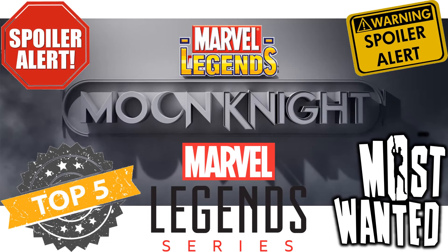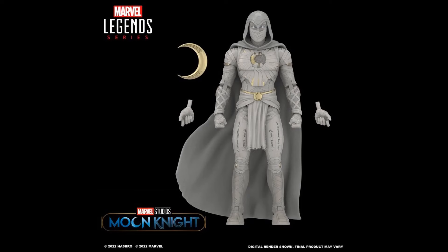What's up, guys? It's Zack Jack Dan back with another Most Wanted — the top five most wanted Marvel Legends for the Disney Plus Moon Knight show. This is a spoiler alert — there are some facts in this video, and if you haven't seen the show, you will see some characters you haven't seen before.